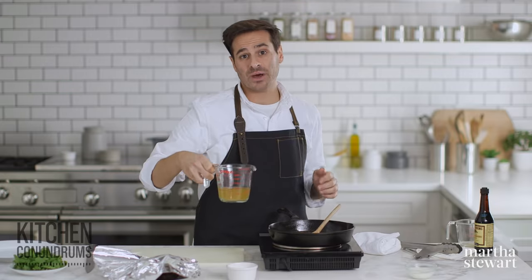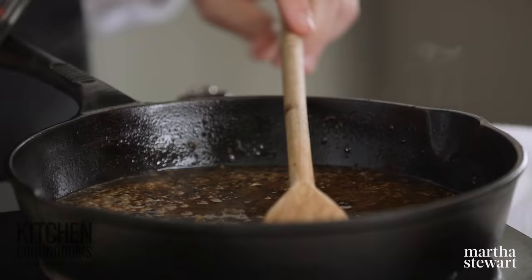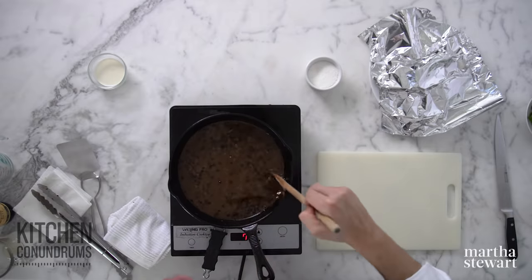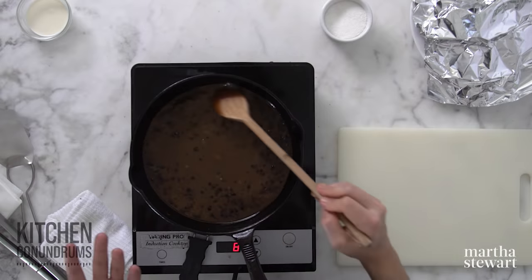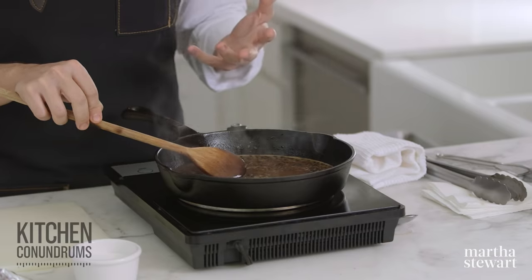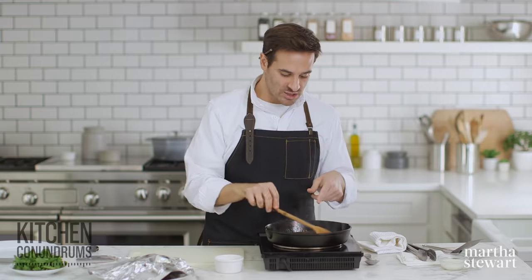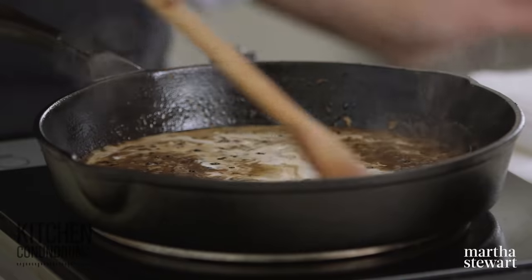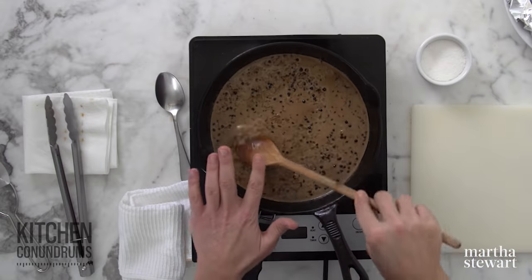I'm also going to add three quarters of a cup of chicken stock. If you have chicken stock in your freezer that you've made from scratch, use that here because it will make this extra delicious, but store-bought works fine too. Turn the heat up to the highest possible setting and reduce this down until it's nice and thick and viscous — that will take about five minutes. The sauce looks amazing and smells even better. One ingredient I'm not adding today but you certainly could is some green peppercorns — a traditional addition to steak au poivre sauce that adds a nice brininess. To finish, I'm going to add two tablespoons of heavy cream to enrich the sauce even further. Stir this together, turn off the heat, and let it sit.